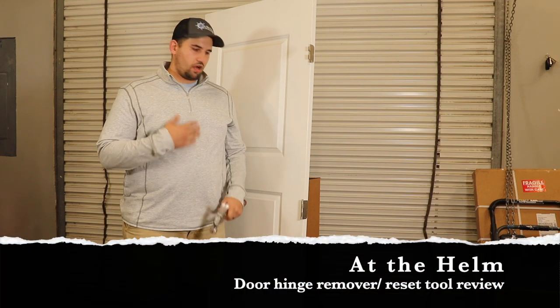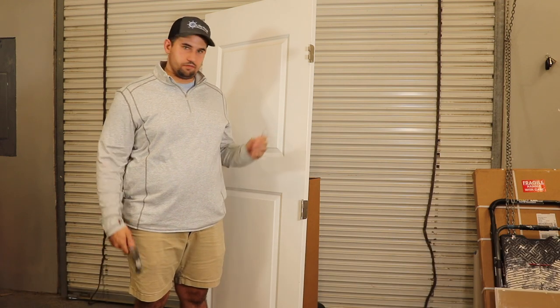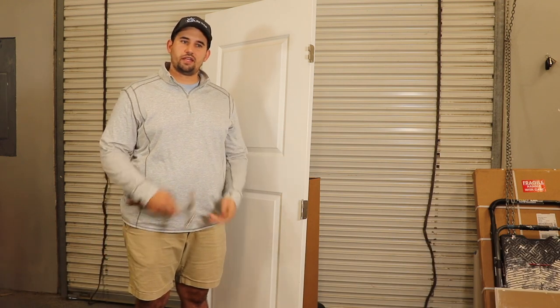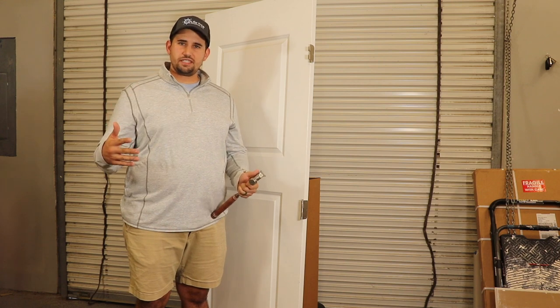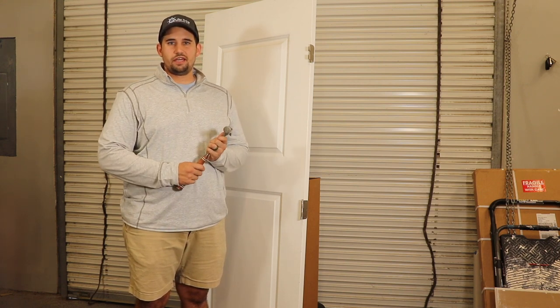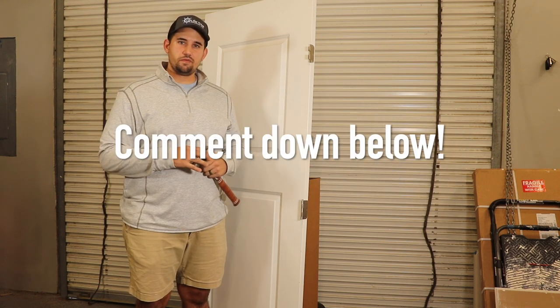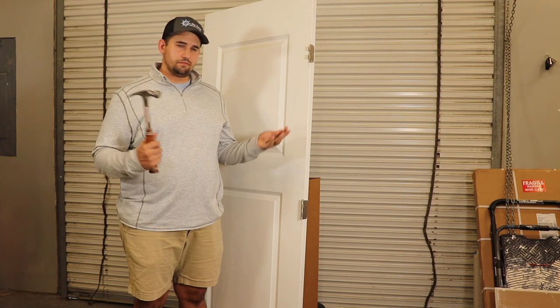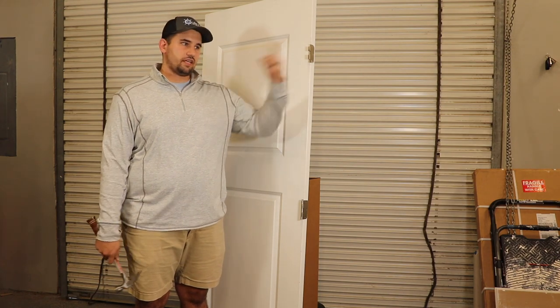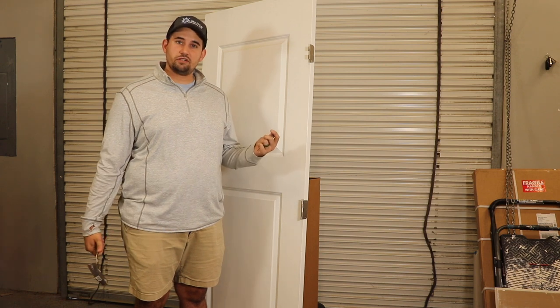Welcome back to At The Helm. My name is Ryan. Today I'm going to talk to you guys about a tool that we found that we really like. I think I'm going to make a series out of this — I don't know if I'm going to call it Tool Time or Tool Tuesday, so if you guys have an idea go ahead and leave it down in the comments below. I'm going to be touching on a number of tools over the next coming weeks and months that make life a little easier.